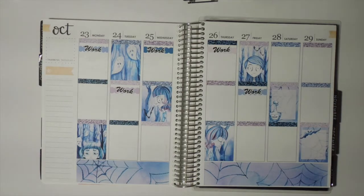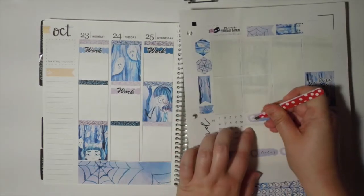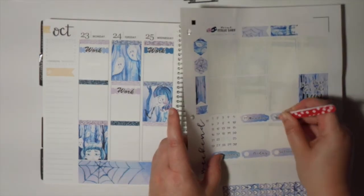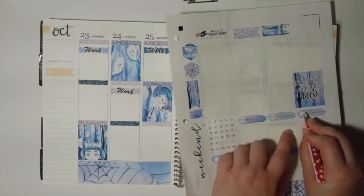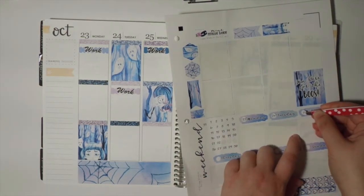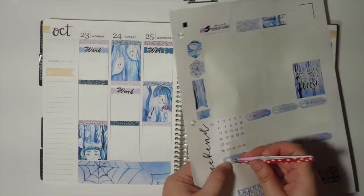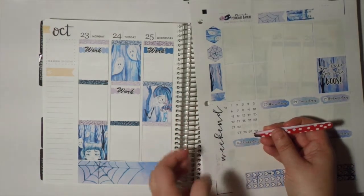The last overall thing — I'm going to go ahead and put these date covers down. I'll use my tweezers to place the date stickers. Starting with the 23rd. If anybody is interested, these tweezers I got from the Dollar Tree and they're actually fairly good tweezers for only a dollar.